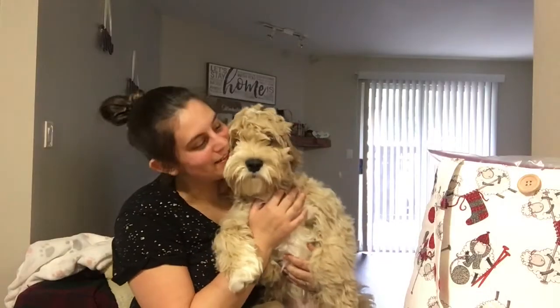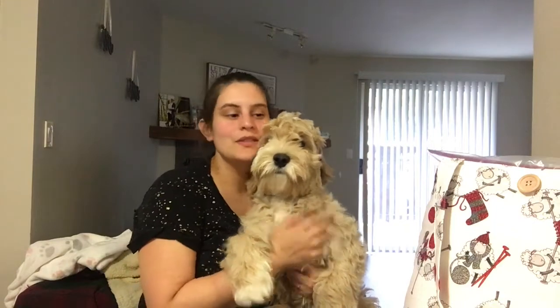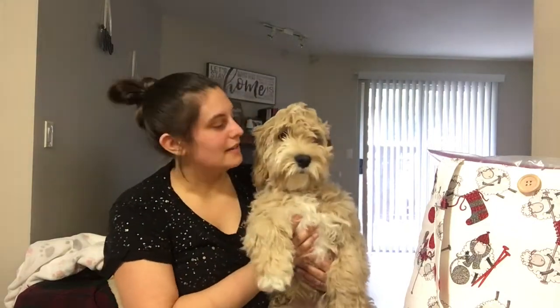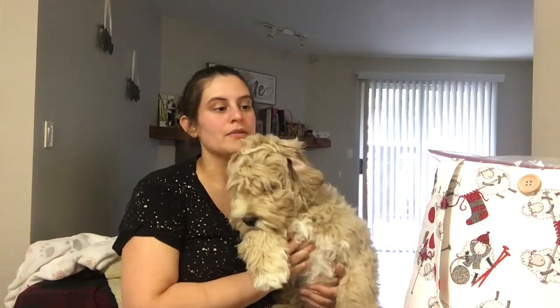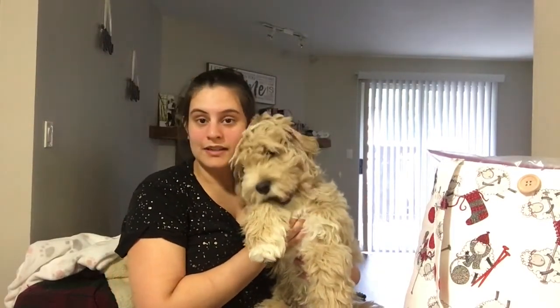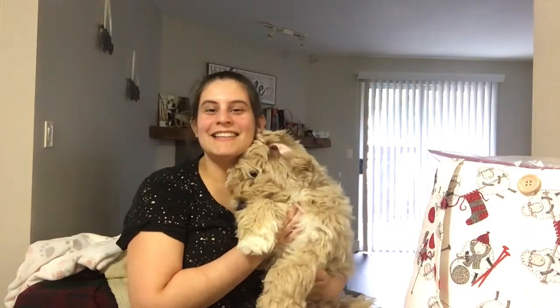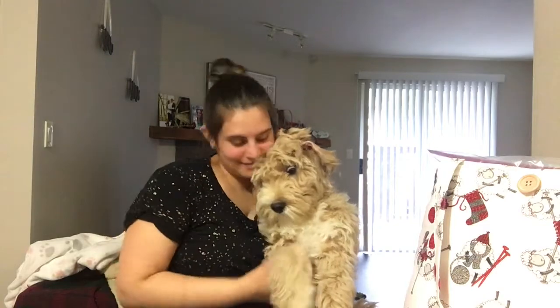All right guys, look who just woke up from his nap — say hi, Little Bear! So everything is in our tote right now. Next time we're going to actually start our project as far as stitching goes. I will teach you how to read the chart and the instructions. Little Bear — maybe he'll take another nap, maybe he'll chew. Thanks for watching! Bye!